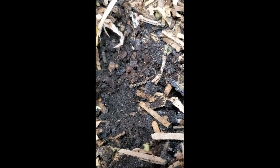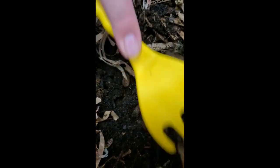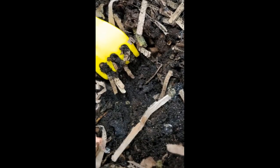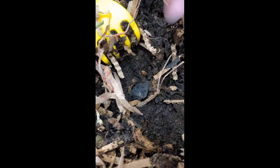Oh, roly-poly! Yes, right there — there's a baby. Oh, where'd it go? Okay, there's a big worm and a small worm.